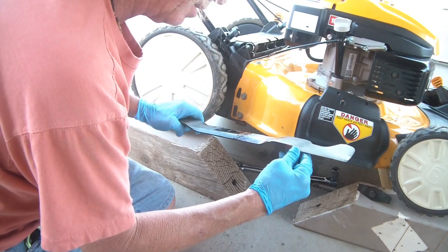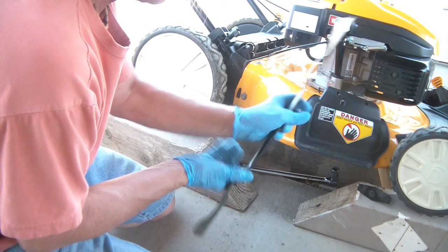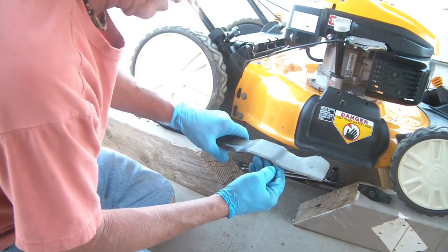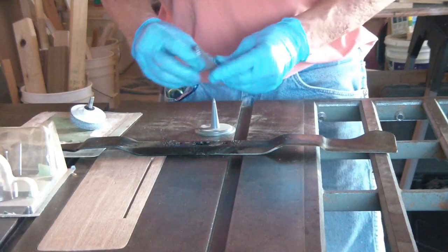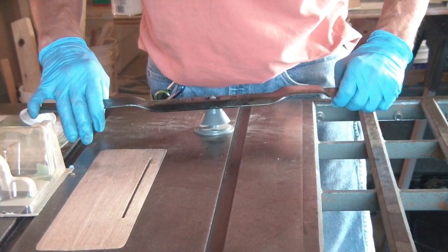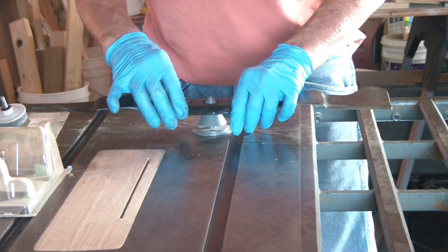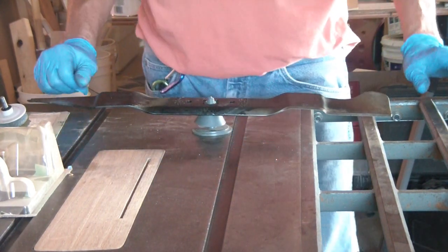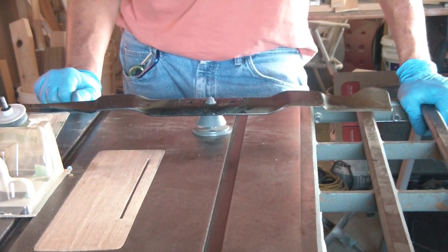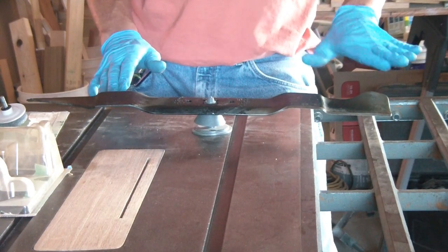Basically what I'm doing is seeing if there's any damage. Oh yeah — right there. I'm going to just check this and see how good it is. As you can see, it's balanced pretty good. Not bad actually — this side is just a hair heavy.